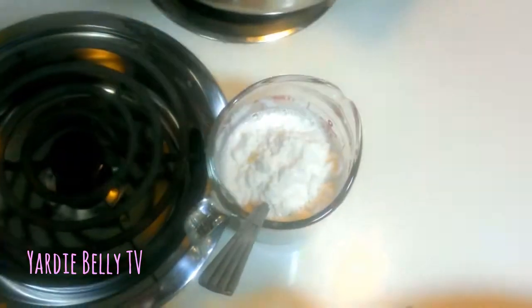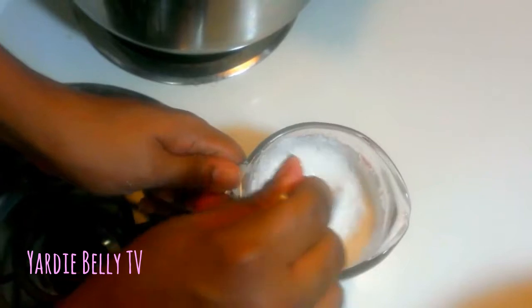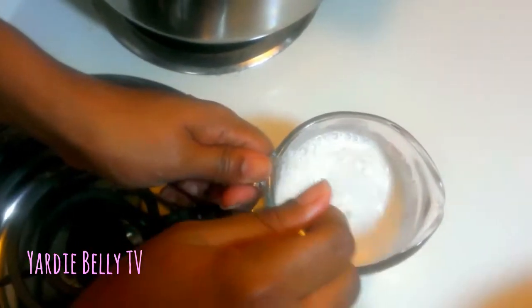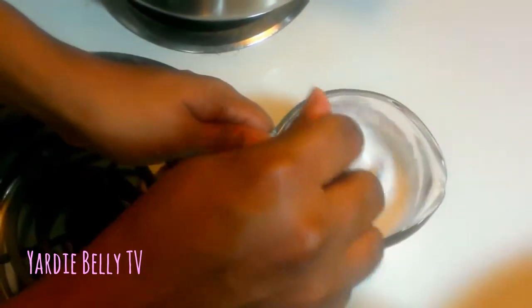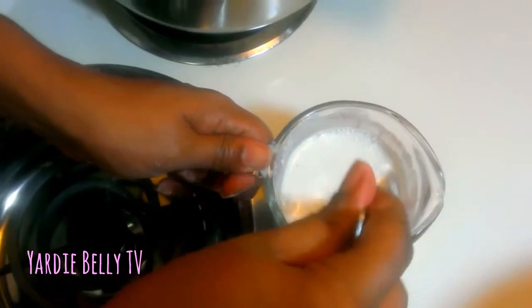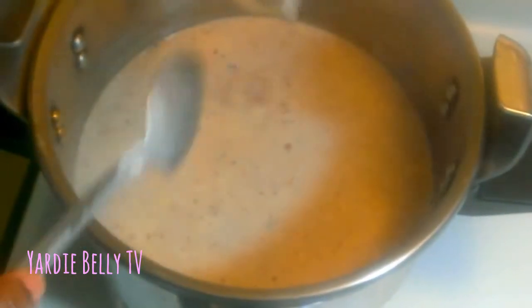Hot water it is — just pour the entire contents of the package into a bowl or cup. The reason I didn't throw the coconut milk directly into the peas is because I don't want to excessively stir the pot and mash out the peas while dissolving it. So I'm just pouring that into the pot — the flavor this adds is amazing. I think coconut milk is the key ingredient to rice and peas; it's just not the same without it.